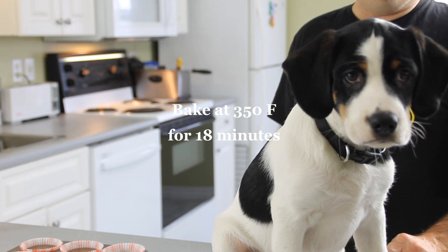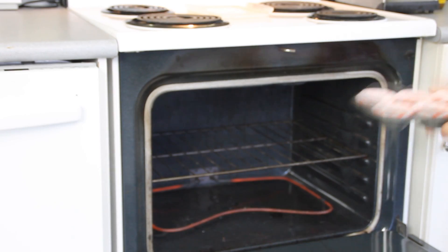Then we're going to slip this into a 350-degree preheated oven for about 18 minutes.